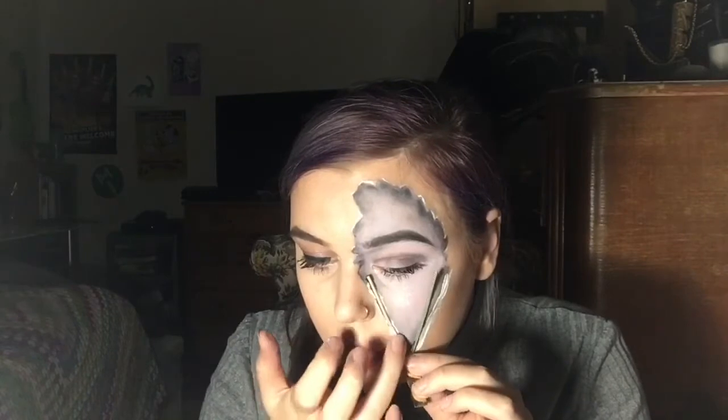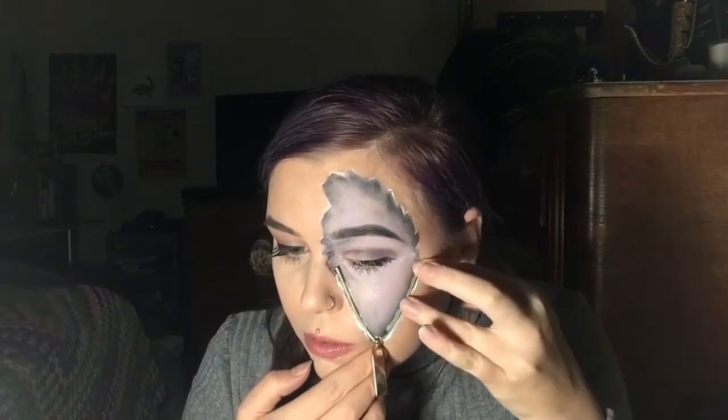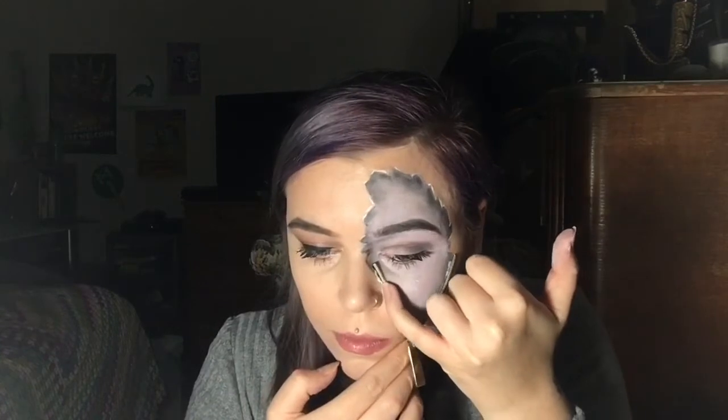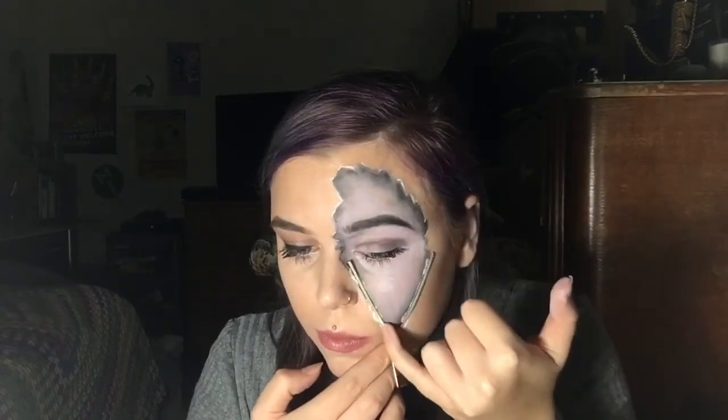That's pretty much it for this one, guys. You can add more if you want to. I was just working off the reference, so I kept it simple and easy, and it just really didn't take long to do. So I'm quite happy with how this turned out, considering it's my first kind of realistic go at some face paint. And there we go — it was so easy, but it just looked so flipping cool. And I was really happy with how that turned out.